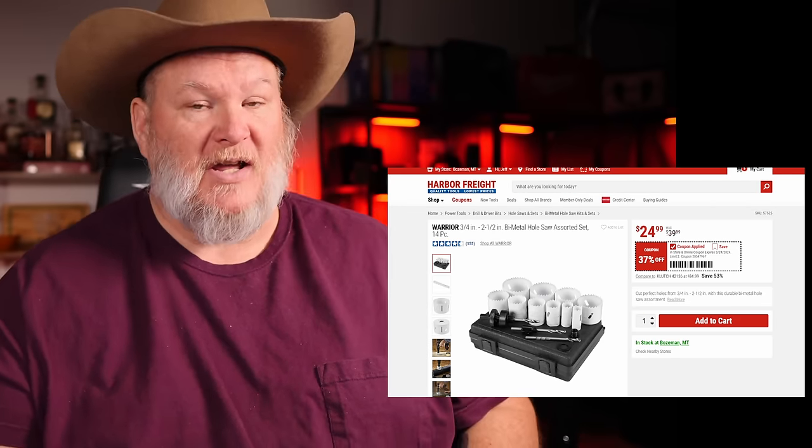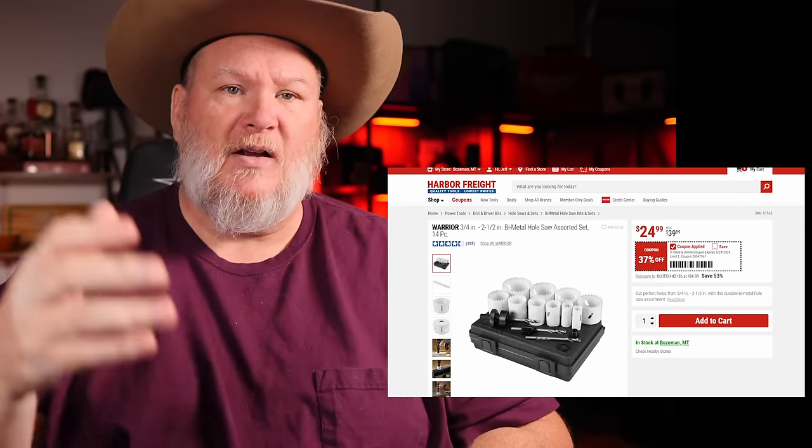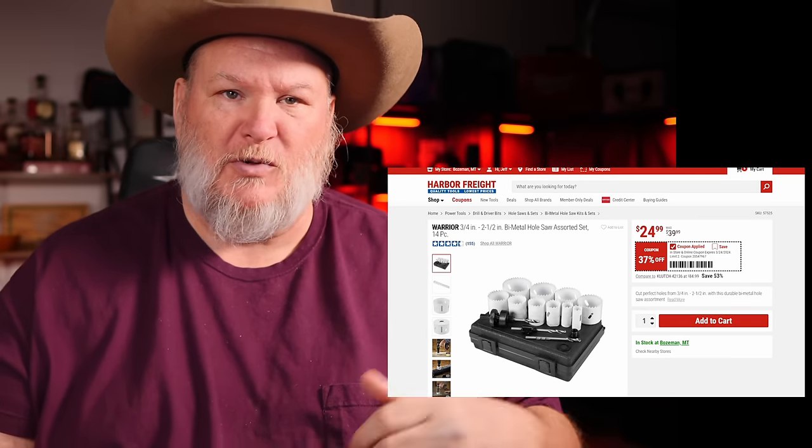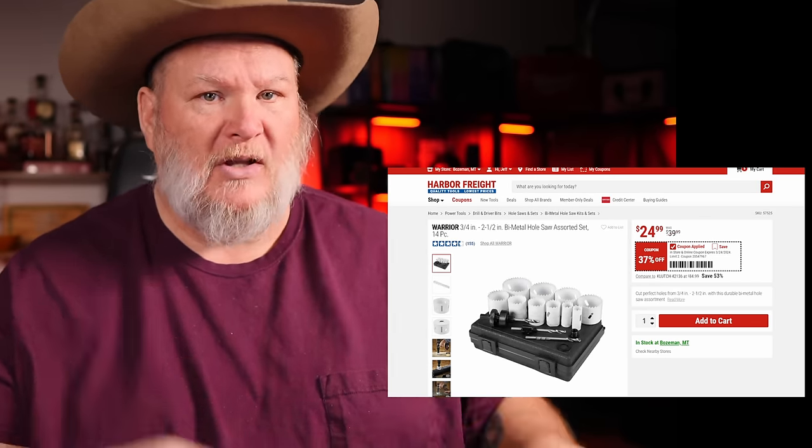It's 37% off. I'm always trying to find stuff that's going to be above and beyond what you can get when they throw out those 20% off or 15% off coupons. We're trying to find the real deal here for you.